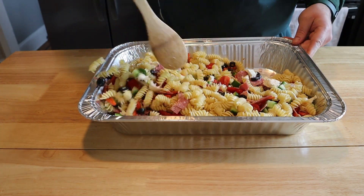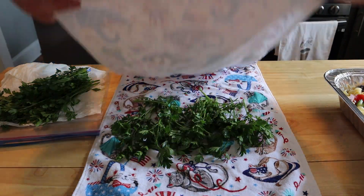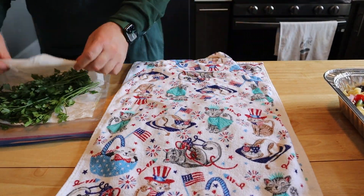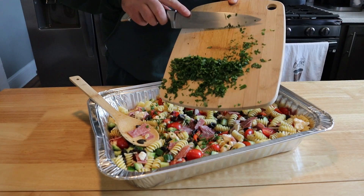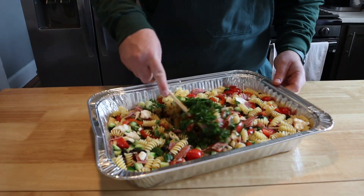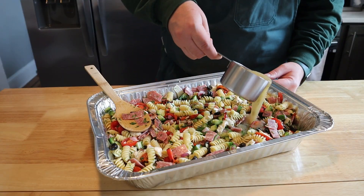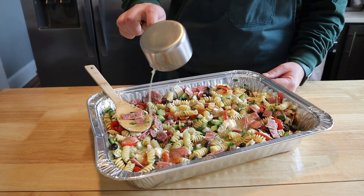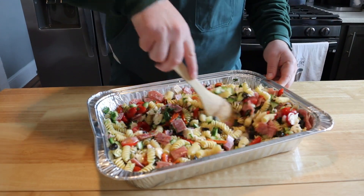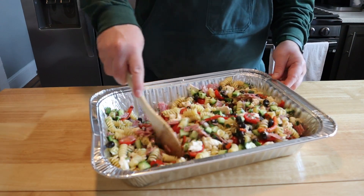We've got some fresh parsley — washed and dried, of course. That's what this recipe is: washing, drying, prepping, and cutting. Once your parsley is finely chopped, add about one third cup to your pan and mix it in. Then add one cup of either homemade or your favorite bottled Italian dressing. It really doesn't matter if it's bottled or homemade — if you want a homemade recipe I'll leave one in the description.